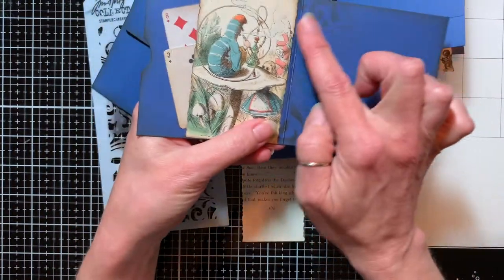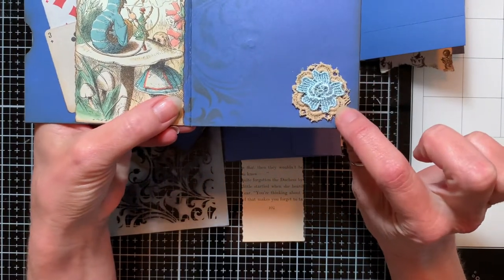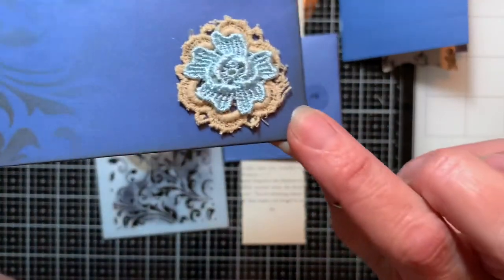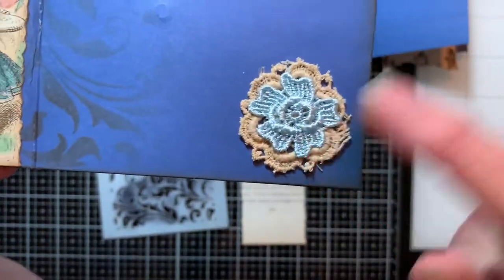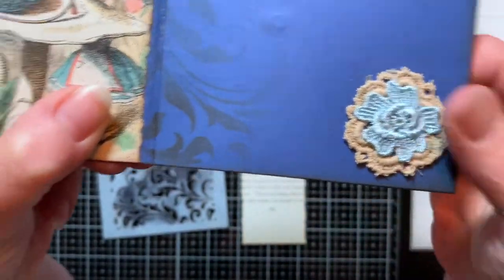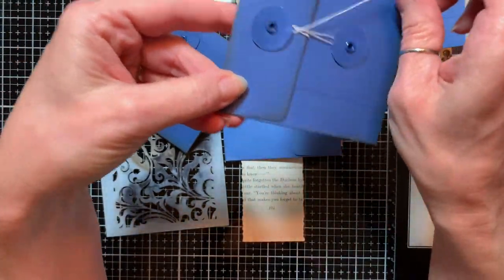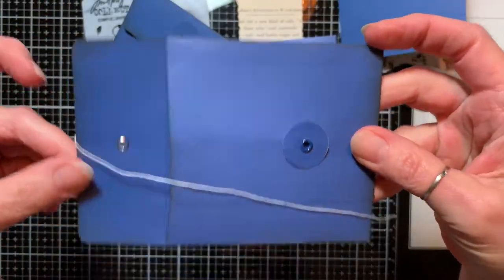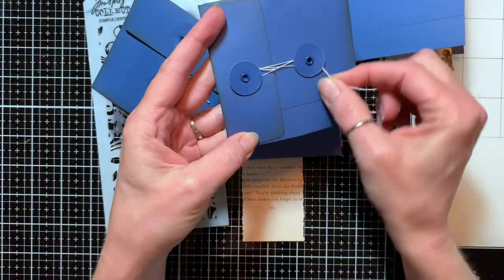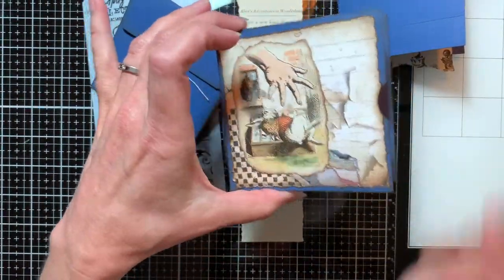Over here I've got a little bit of stenciling coming out. The bottom piece is from a vintage doily, and the top piece is from a newer string of flowers from the Crafty Me shop. On the back side, I left that blank. And this is the part that opens like so.